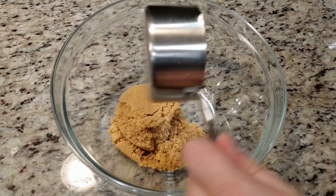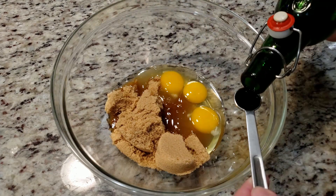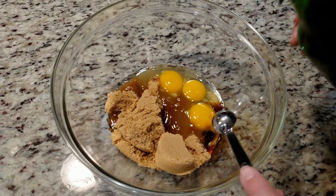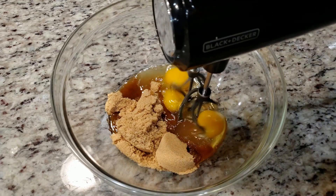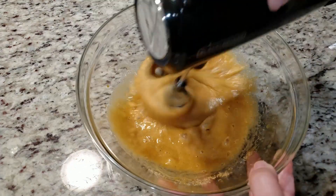While that's cooling down, to a big bowl we need 1¼ cup of light brown sugar, 3 eggs, and 2 teaspoons of vanilla extract. Mix until combined. I will post an ingredients list towards the end of this video, no need to write anything down.